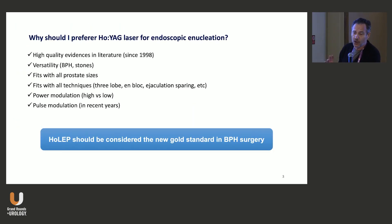Why do I prefer holmium laser? Basically because nowadays we have high quality evidence literature since 1998. It's versatile — we can do both BPH and stone disease. It fits all prostate sizes, and you can do whatever technique you like: the M-block, the three-lobe technique. If we have a large third lobe, we can start with the third lobe and then do two lobes.